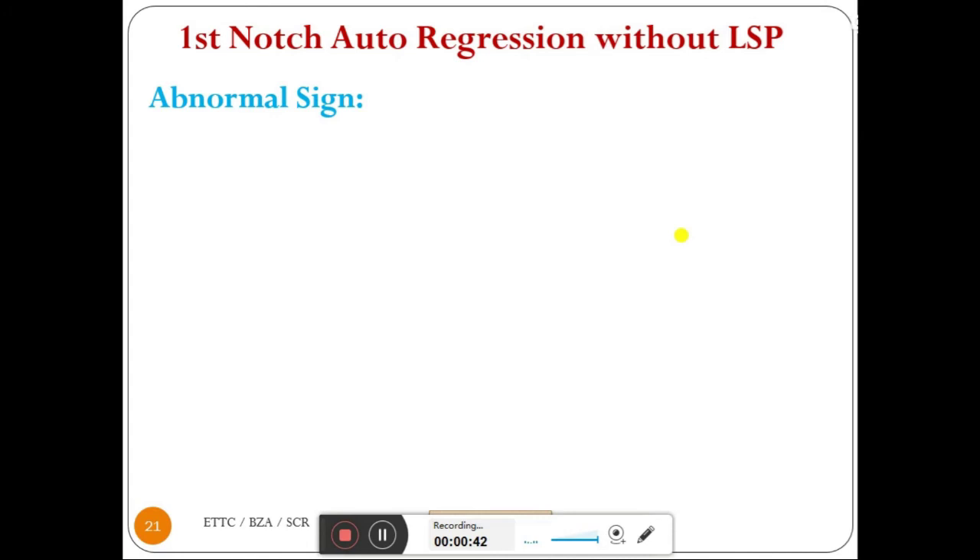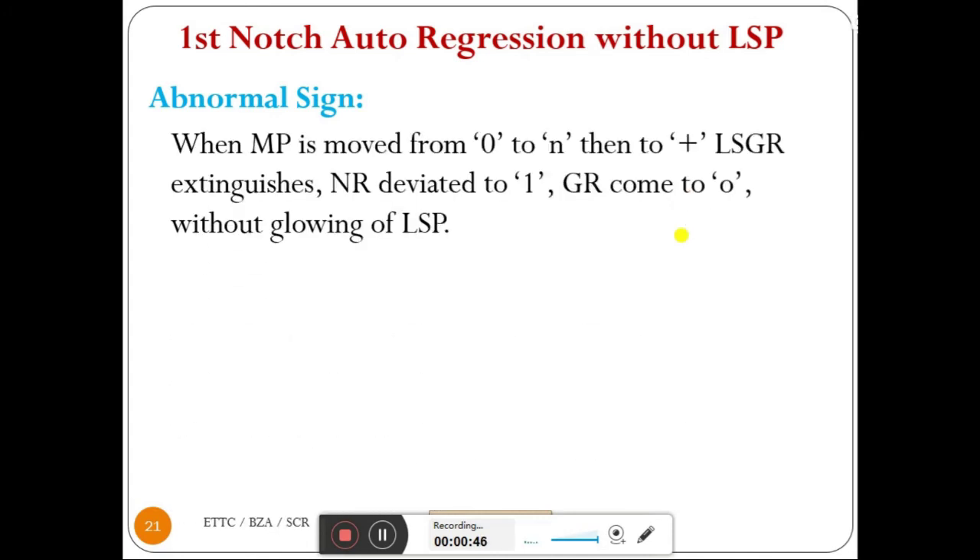The abnormal sign is as follows: when MP is moved from 0 to N, then to plus, LSGR extinguishes, notch repeater deviates to 1, and immediately GR comes to 0 without glowing of LSP. GR progression takes place but immediately regression also takes place, returning to 0. GR moves from 0 to 1 and back to 0 immediately. The difference is: in the previous case LSP glows, here LSP will not glow.